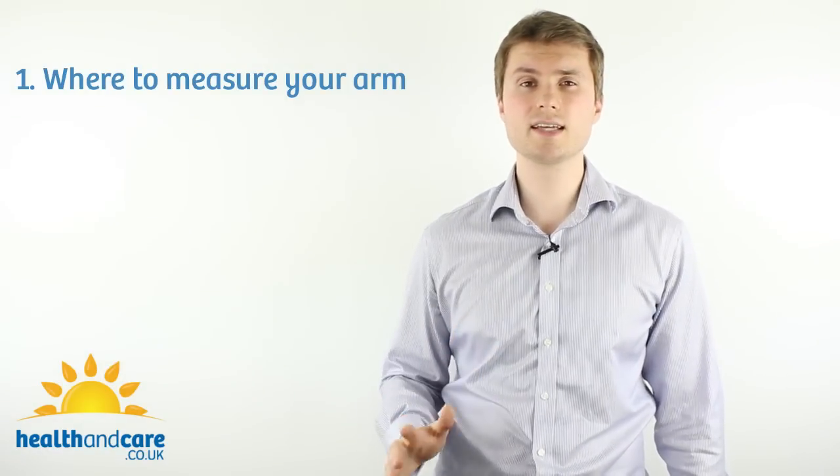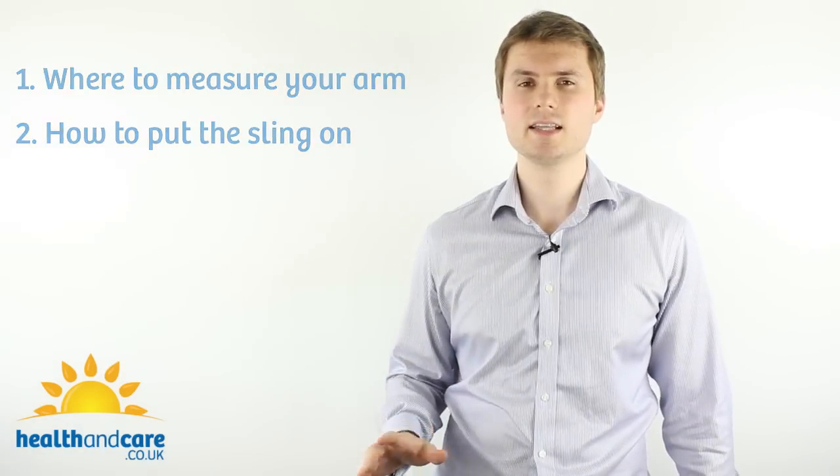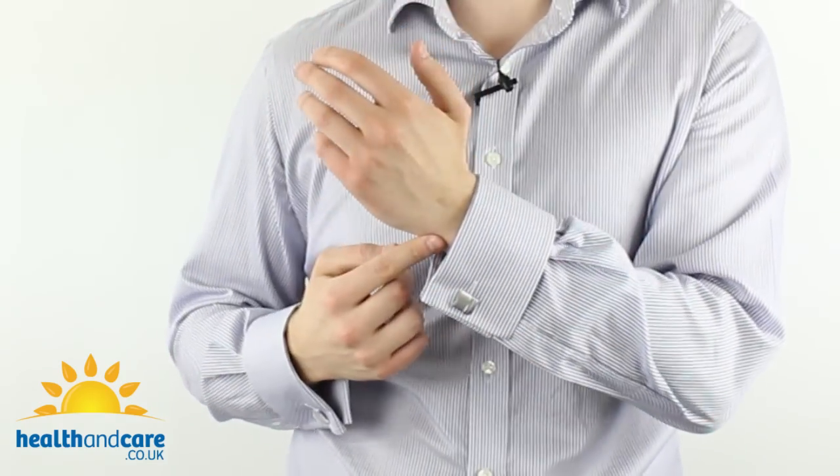I've taken the Cotton Arm Sling off so I can show you two things. The first is how to get the right measurement of your arm and the second is how to put the Cotton Arm Sling on, which is a little bit more tricky. The first thing, which is the easier of the two, is to take the measurement from your elbow to your wrist.